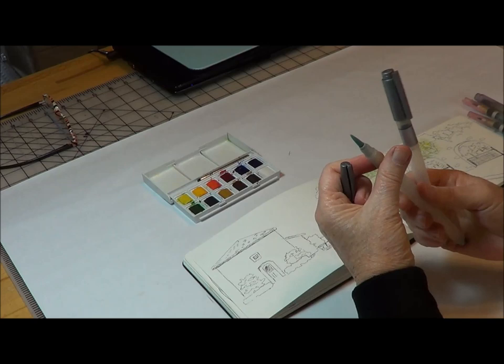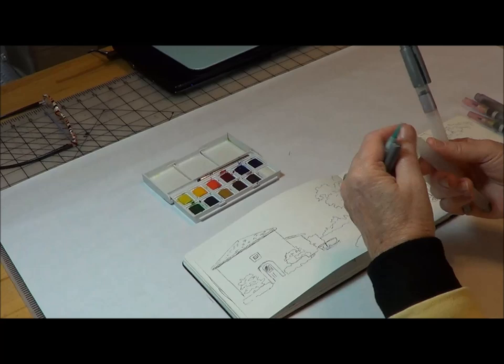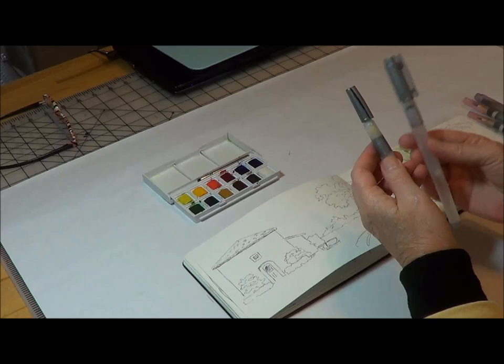Their brushes are a little bit bigger. Their clutch is not black but clear, but it's the same process — you take off the clutch, fill it up with water, put it back in, screw that back on, and the top goes on like that. They have a set of about four for around $20 and they also have a flat. The difference between these and Niji is that this is harder plastic, so it's harder to get the water out.